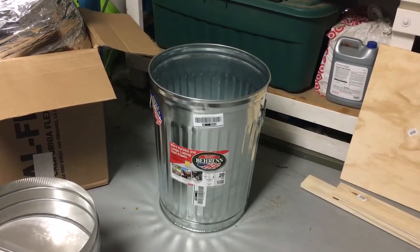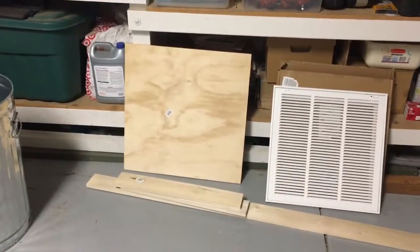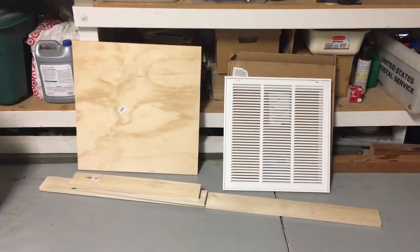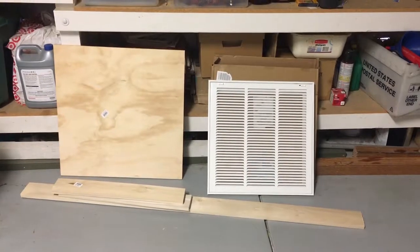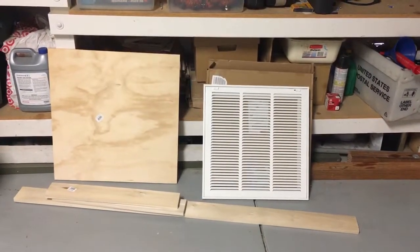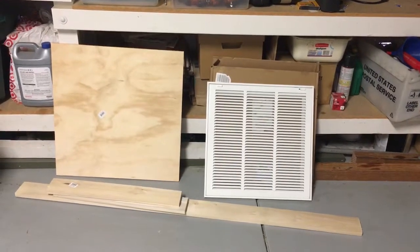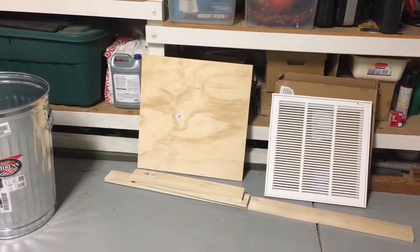For myself, I've got some wood because I'm going to be making my own register box. And then lastly, the vent cover — this is an 18 by 18 vent cover. As far as miscellaneous stuff, you guys will need to pick up strapping and screws.